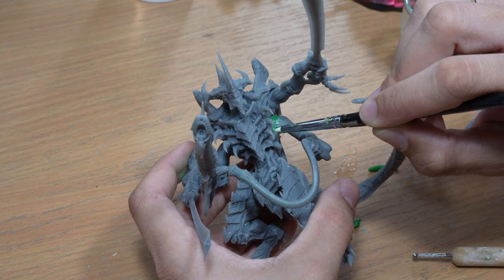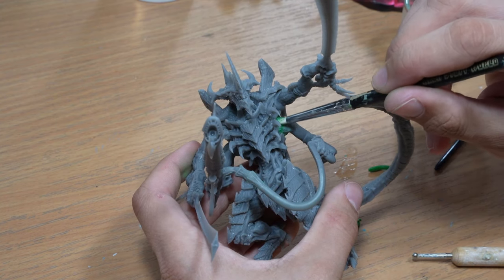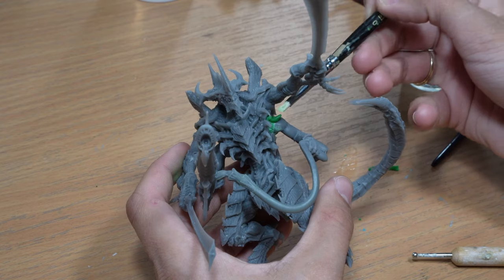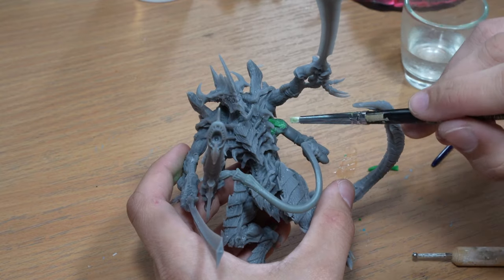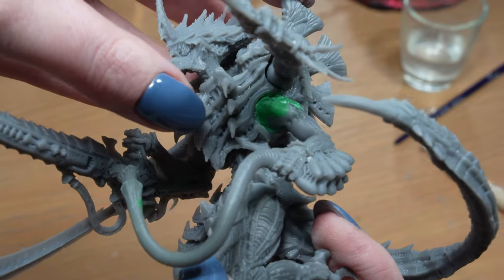We mix two masses in a 1 to 1 ratio. We press the mass into the crack and smooth the surface with water. This is what the model looks like after gluing.